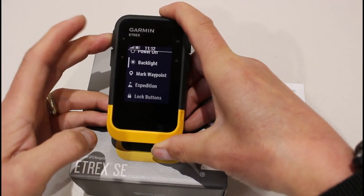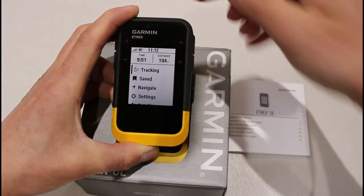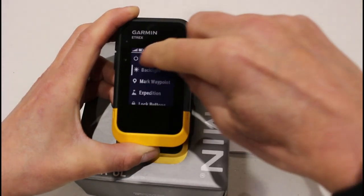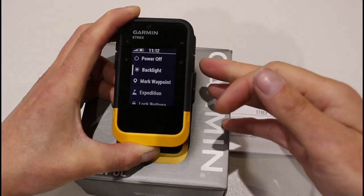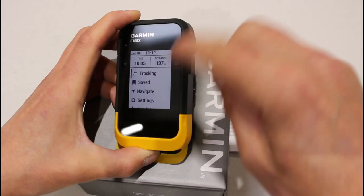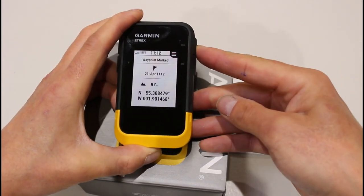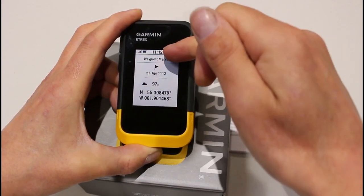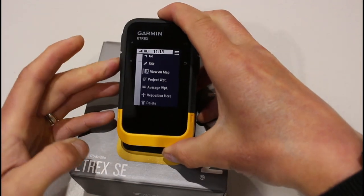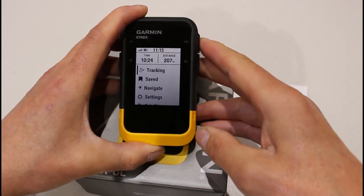Just to show that again: pressing the back button returns to the main menu, then holding the on/off button for a few seconds and letting go brings up this quick menu where we can see the option for power off. The final thing to show — going through all the buttons — the OK button goes into a menu, but if you hold the OK button in, it gives you the option to mark a waypoint. There's an extra menu where you can look at information about it. I don't actually want to mark this one, so I'll go down to delete. We will be covering marking waypoints in further videos — so I've just deleted that one.